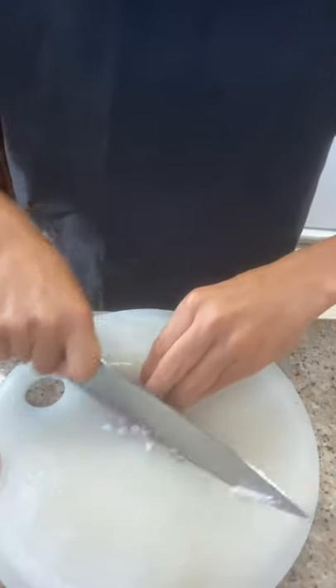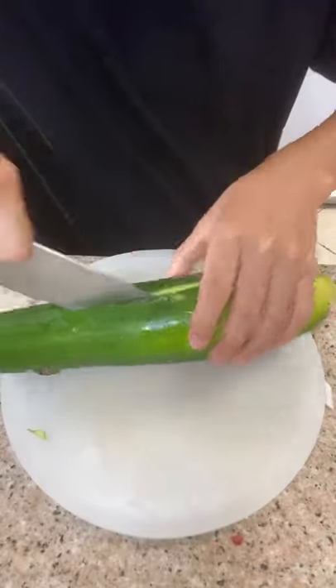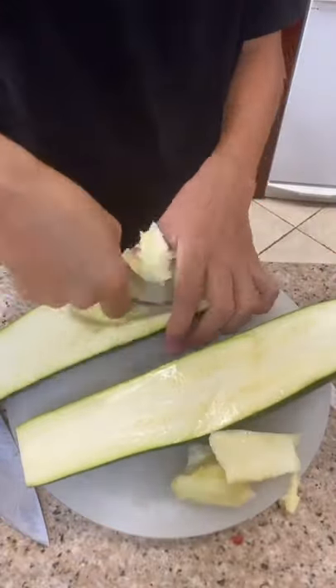Finely chop some shallots and onions. Take the ends off your zucchini, cut it in half, and take the center out. I find it easier to use a spoon. Now we're gonna chop up the zucchini that we scooped out.